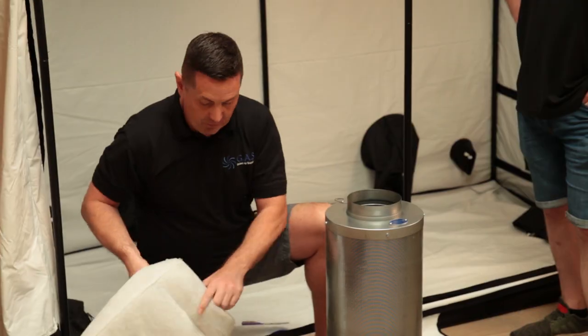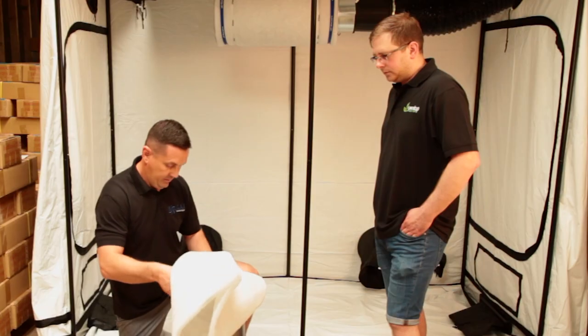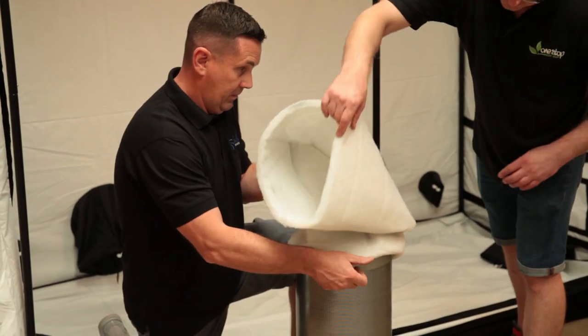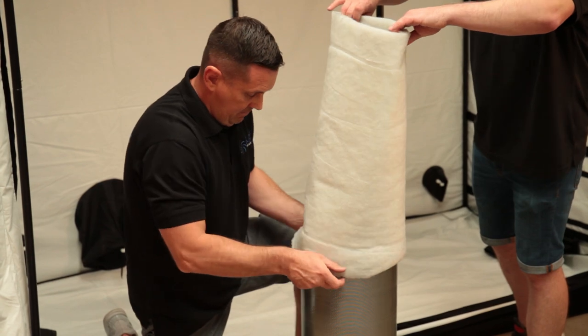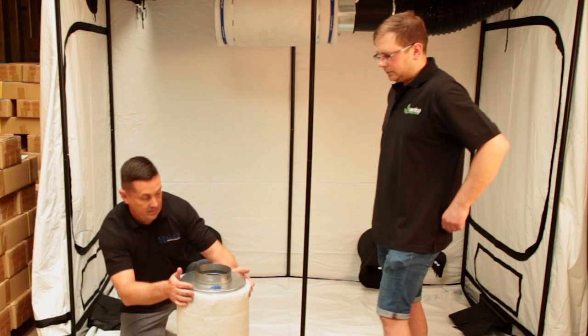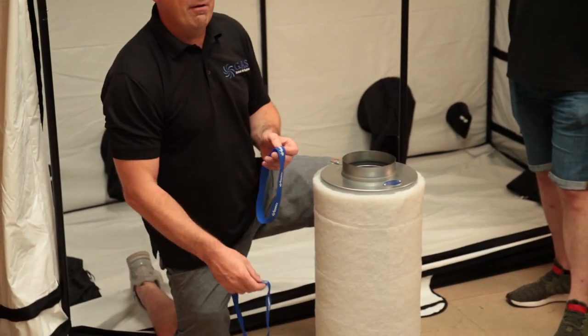Basically all we're doing is putting it back on. Put it over the top, make sure you clear your hanging brackets, and pull it back down again.